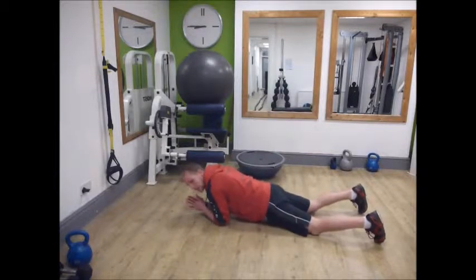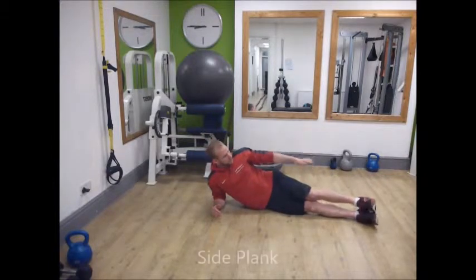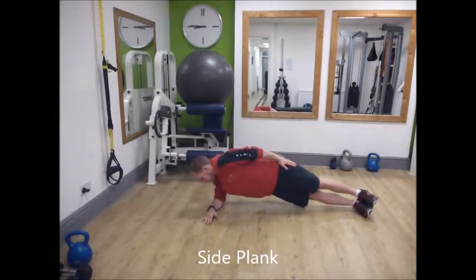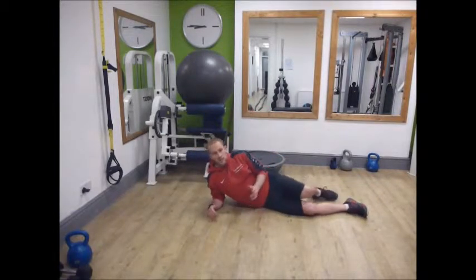The side plank is very similar — elbow underneath the shoulder, everything in line from head and ears down to toes. Hips up, not bent forward, with the feet stacked on top of each other and holding that position. Hold for 30 to 60 seconds as a good start.